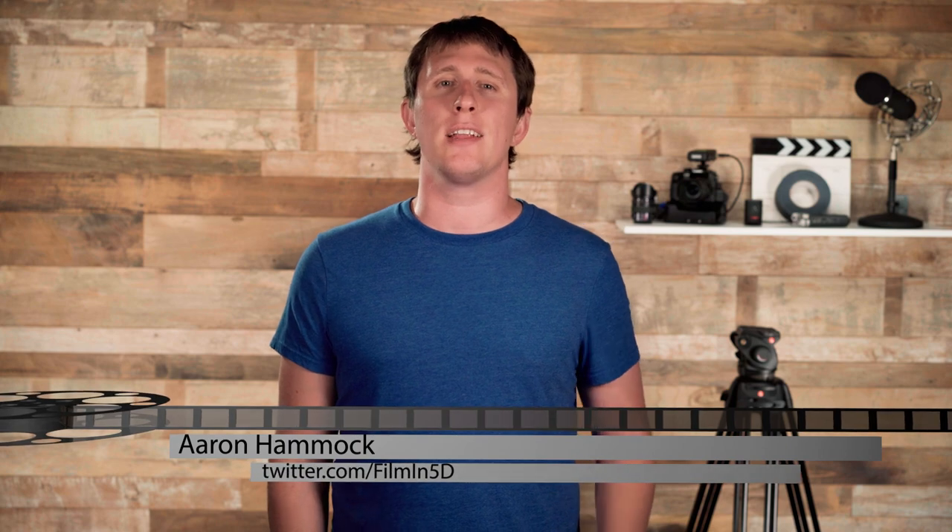Welcome to Film in 5D, the show about everything film and video with the Sony A7S II. I'm your host, Aaron Hammack, and this week I talk about the Aputure Lightstorm LED lighting solution.